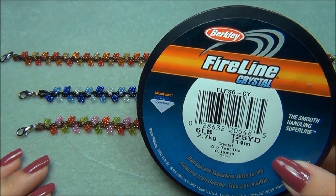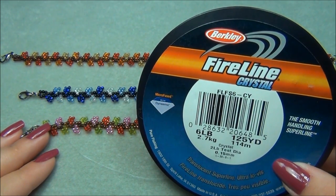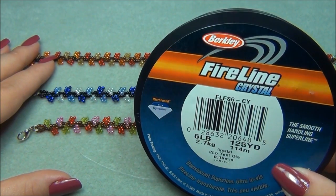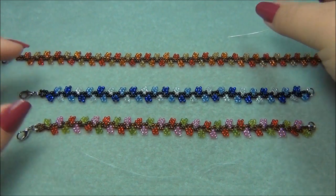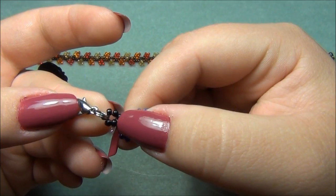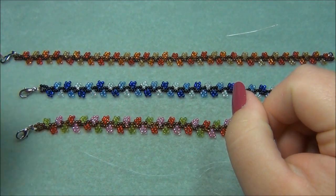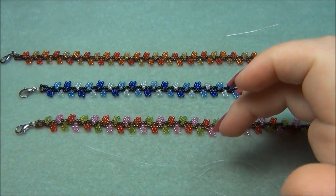Here is the list of materials you're going to need. To make a bracelet you will need five feet of six pound fire line and you're going to leave a nine inch tail. To make an anklet you will need six feet of six pound fire line and also leave a nine inch tail. You're going to need a size 10 beading needle, a clasp — I use lobster coil clasps — and either two split rings or jump rings. I'm using split rings because they are more secure. You're also going to need seed beads: either 11-aught or 8-aught. I used 11-aught seed beads.